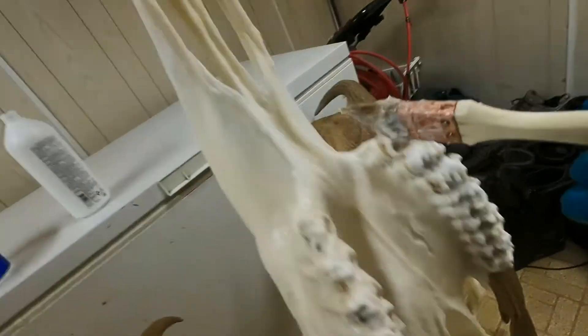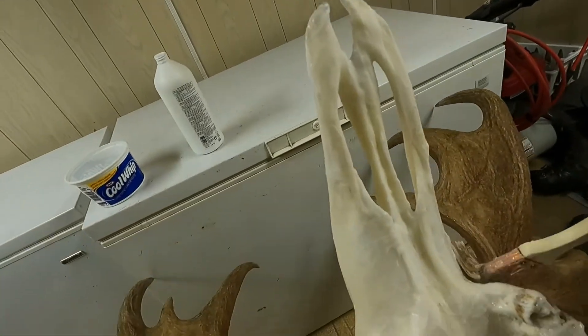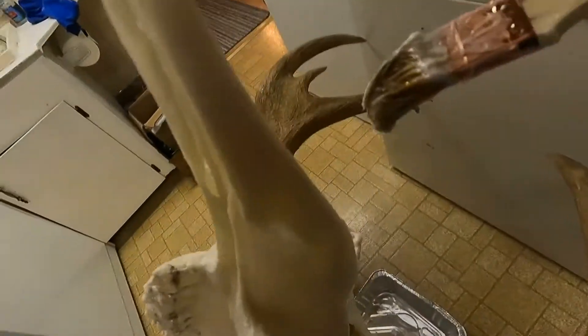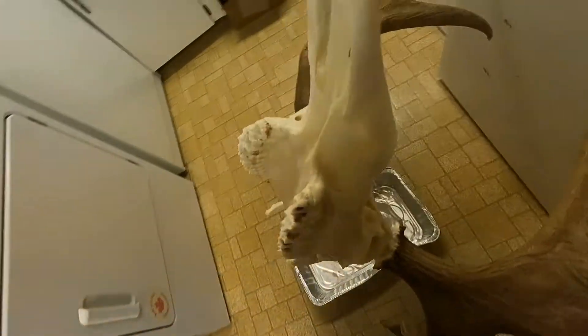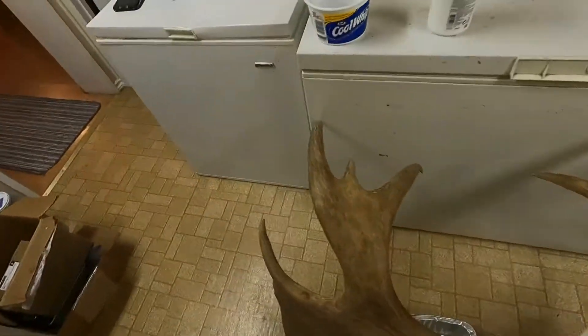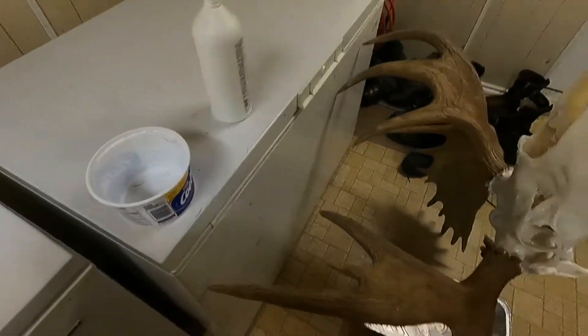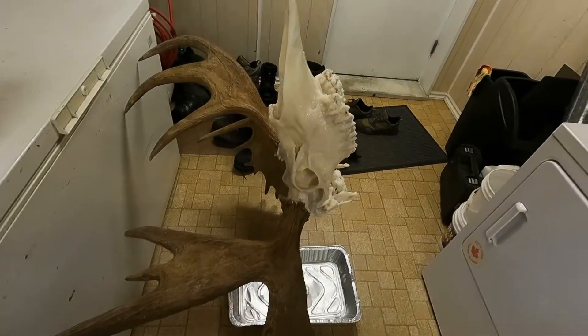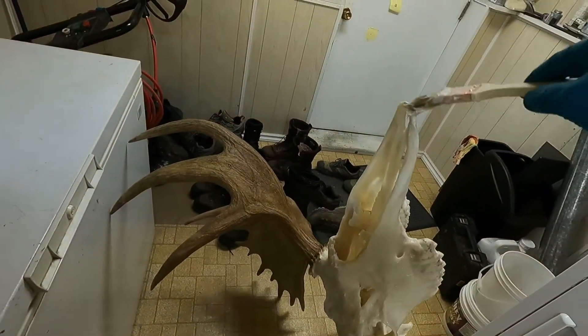I don't want to get it on my floor — not that it's a nice floor, but it's the laundry room. I'm just going to finish up and put what's left in here on there, and then I'll probably let it soak for another week before applying the sealant.